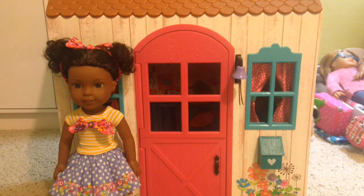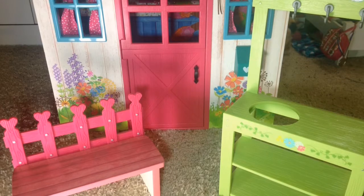Hey guys, welcome to American Girl Sammy. Today I will be doing a review on the Welly Wisher Playhouse. This set is super cute, so I'm going to start with all the small pieces first, then we'll do the house and set it up. I'm also trying new lighting, so I don't really know how this is gonna go.